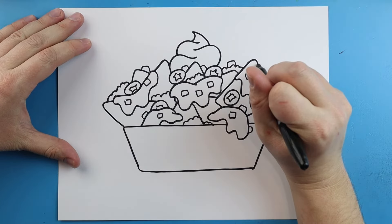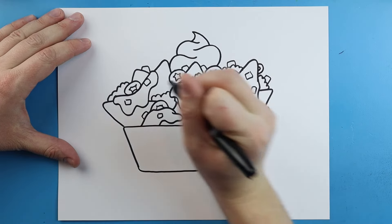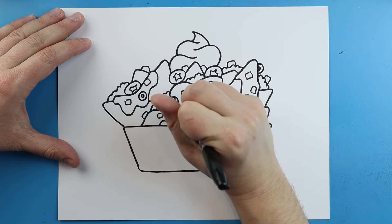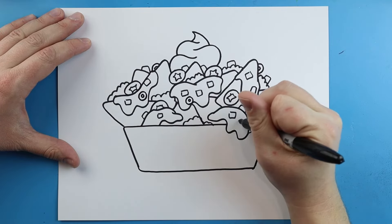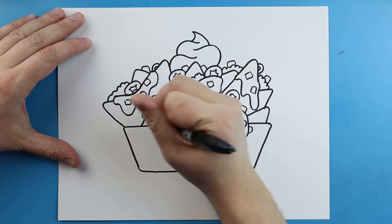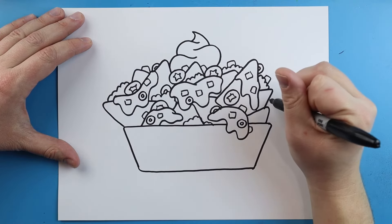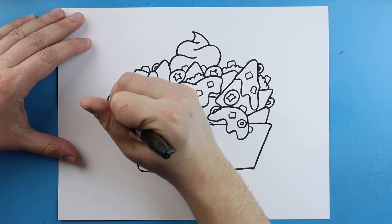Then the last thing we're going to do is put one of my favorite toppings on there, and that is little black olives. I'm just going to make some little circle shapes in here with a little circle inside just to make it look like there are little chopped up olives on here. You can do some little half circles too, and I'm just going to put these all around so it looks like our nachos are really, really loaded up. They do look a little bit like eyeballs on here, but they won't once we start getting this all colored.